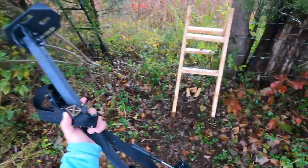Last thing I need to do for this stand is put the camera arm up. I have a Muddy — I don't know what it's called but I can link it in the description. It's the cheapest one; I think I bought it for like 30 bucks last year. I'm going to throw that up in the stand and then, since it's still kind of raining, I'll show you the camera up in the big box blind and tell you a little bit about it and explain why I love it.